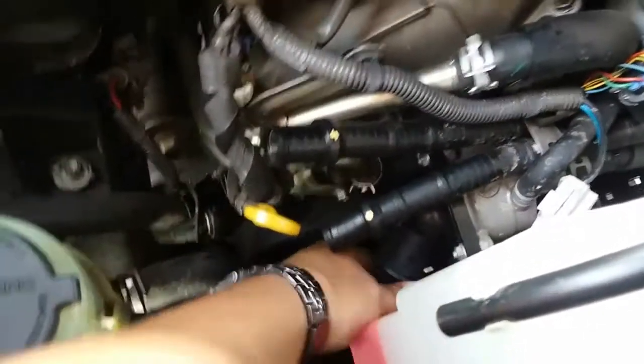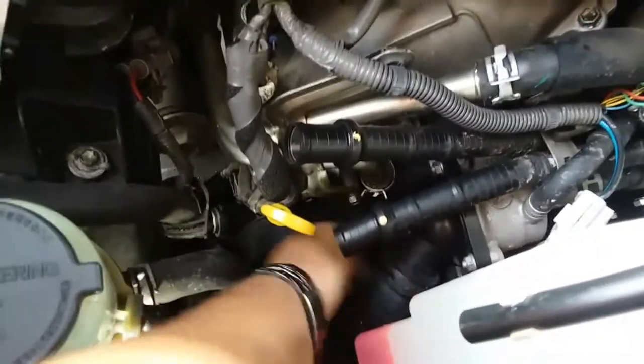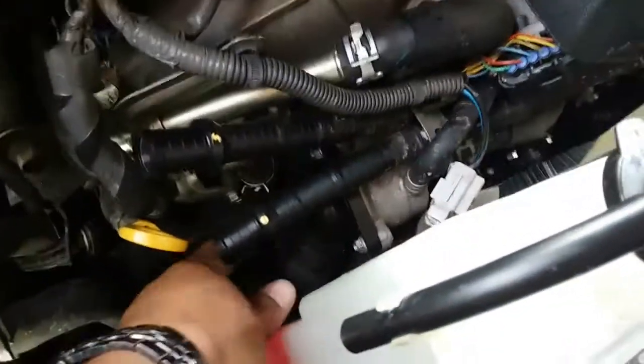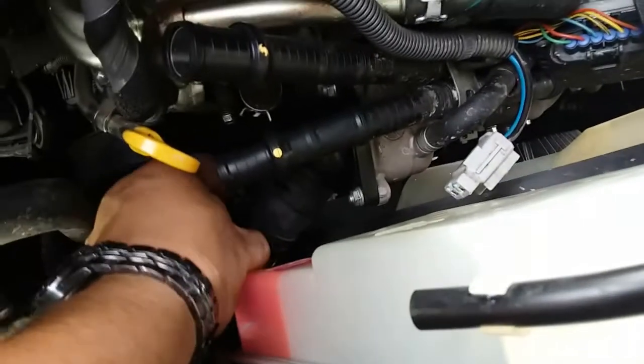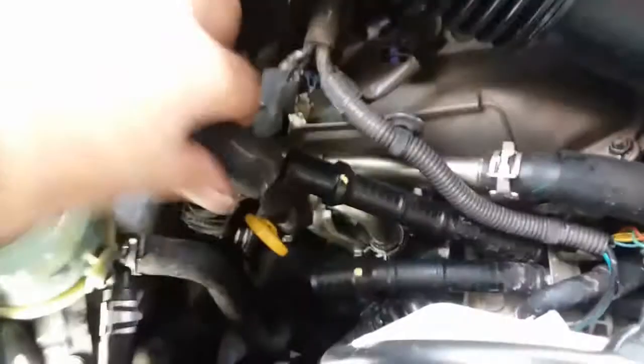Once you have that tightened, let's go ahead and put in the return hose for the radiator. Now we're gonna go ahead and use some channel locks to move this clamp up here. Once you have the return line clamp down, we're gonna install this one here.